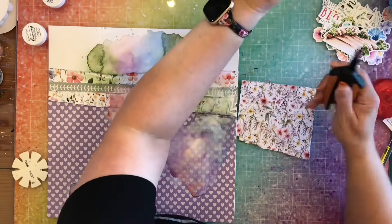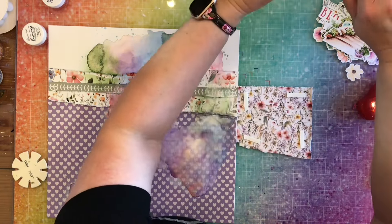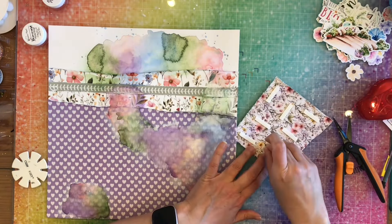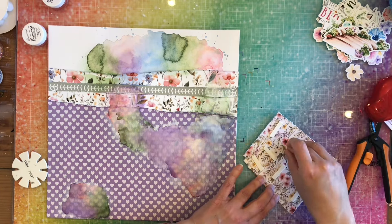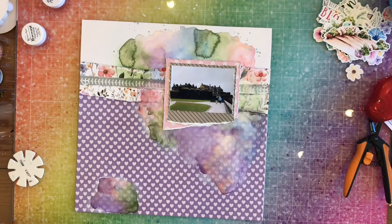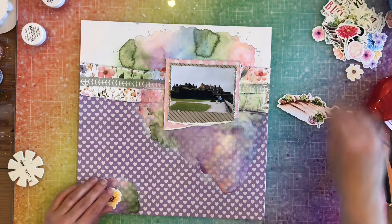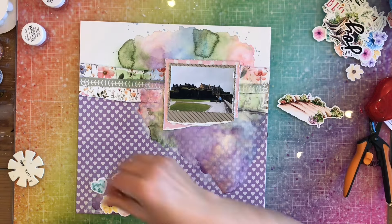The first thing I'm going to do now is put down my photo using some 3D dimensional foam tape. I'll go ahead and put it on my layout — there we go, that's down and ready. Now I'm going to grab my ephemera and go crazy with all of the flowers. I'm going to use the word 'beautiful' from the ephemera as my title on this page.